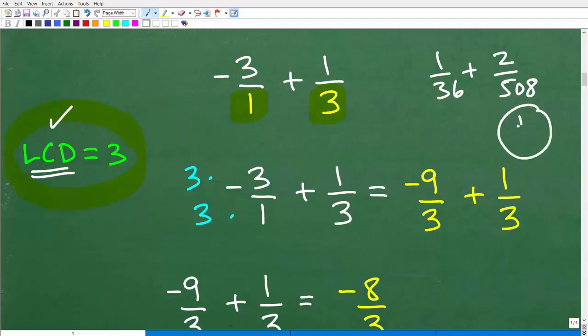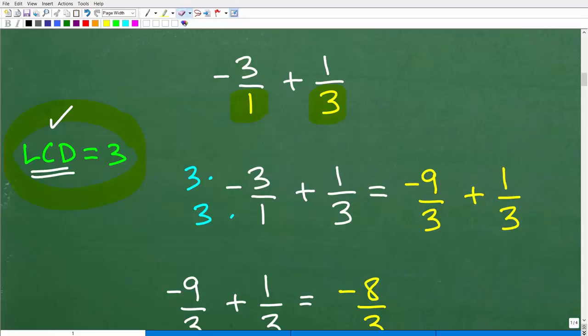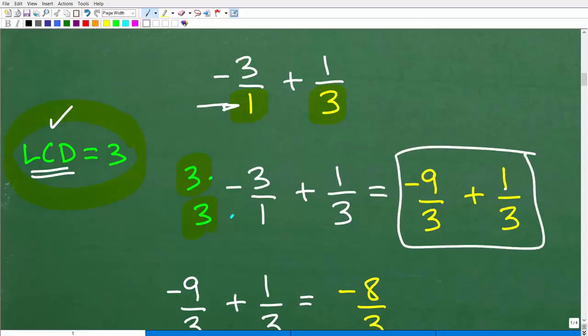For example, most of you could find the LCD of 1/3 plus 2/5 — it's 15. But if I made the numbers more interesting, like 508 and 36, that becomes harder. In this case the LCD is 3, so we rewrite the denominator as 3. We multiply the denominator of negative 3/1 by 3 to get 3, and must also multiply the numerator by 3: 3 times negative 3 is negative 9. So we get negative 9/3 plus 1/3.